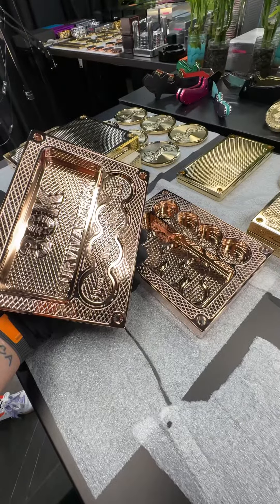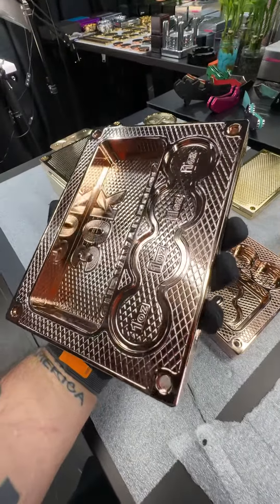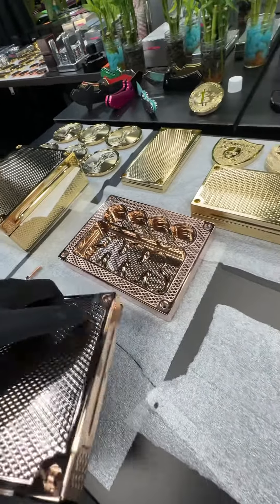Hey mister, I got 10 watches and I want a fancy box. Check this out. Obviously your box won't look like this — I just want to show you this finish. This is my favorite finish. This is rose gold. Yes, real gold.